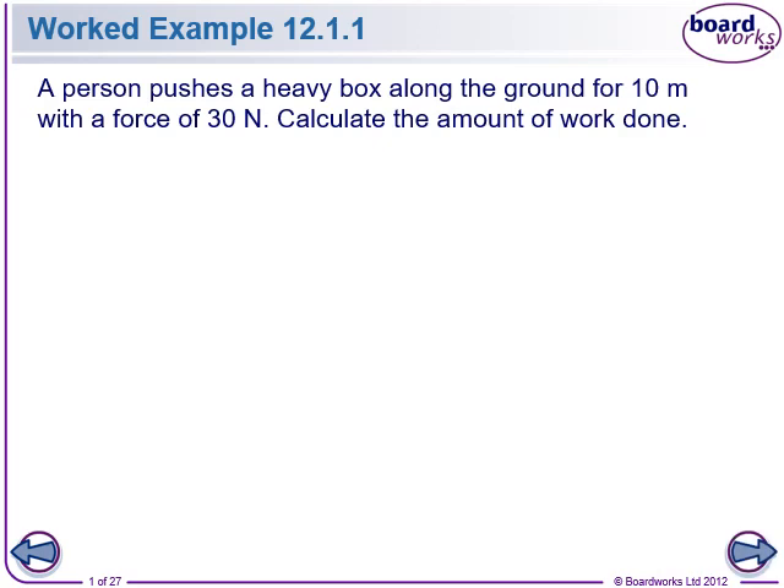A person pushes a heavy box along the ground 10 metres with a force of 30 newtons. Calculate the amount of work done. Alright, I'm going to do this one.